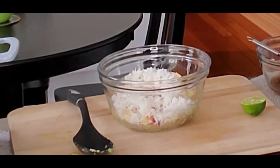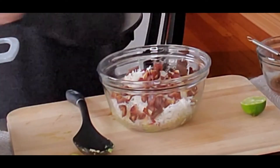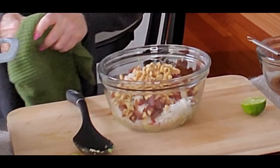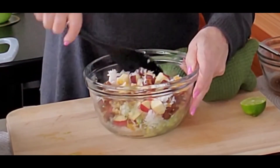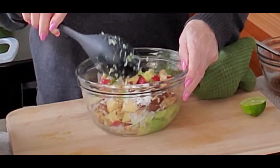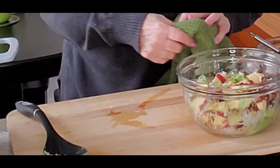Continuing with the salad, we're going to put in some dates — I have about a half a cup of dates here. And then I have about a half a cup of walnuts that I'm putting in. So, I'm not going to be pouring the dressing on here — I'm going to be serving the dressing on the side, because some people might want to eat this just like it is with just a little lime juice on the avocado. But the dressing is really quite tasty. We'll dish this up a little bit later when we dish up our soup. So let's put that there.